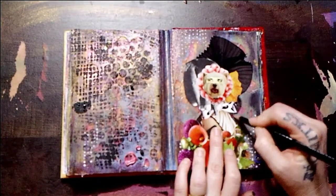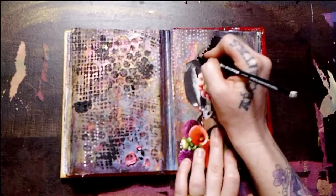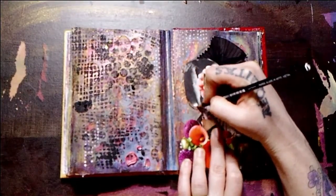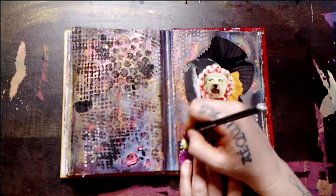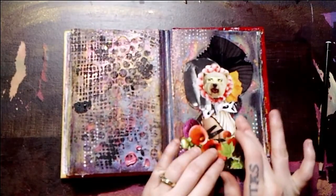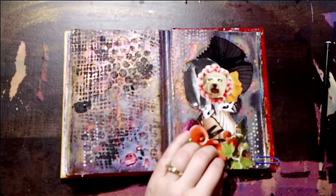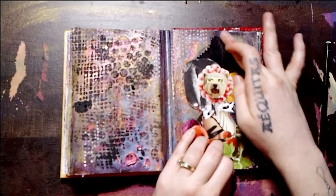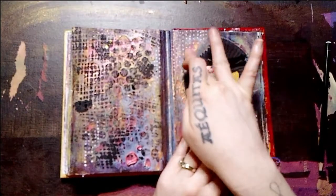Now that I'm done playing with that left-hand page, I'm going in with my Stabilo pencil all around my focal image. As always, I will link the products that I'm using in the description box below.